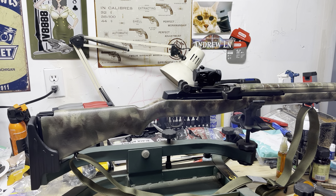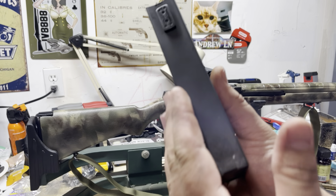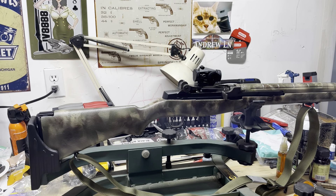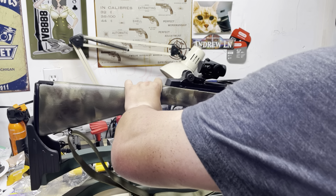Yeah it looks good. Let me grab a mag real quick. So I got the Springfield Armory 20-round mags right there - man, they are expensive, like 50 bucks each.